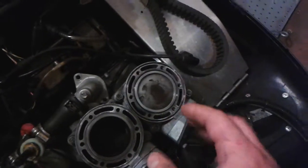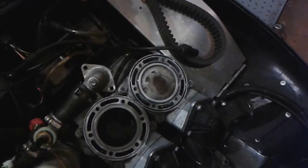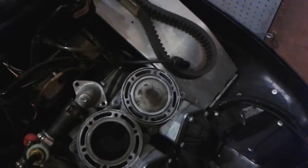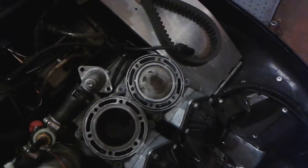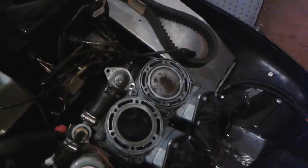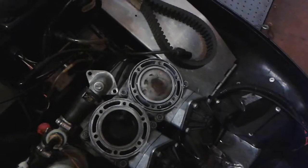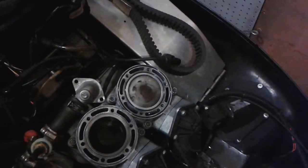That'll get the o-ring to sit in and stick. Of course, clean up your mess because you don't really want that stuff getting into your cooling system. But if your o-ring's not fitting nicely and the oil trick is not helping it stick, a little tiny bit of silicone or high-heat gasket sealer will do it.